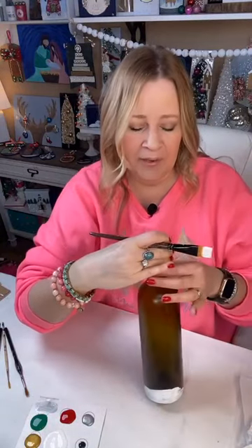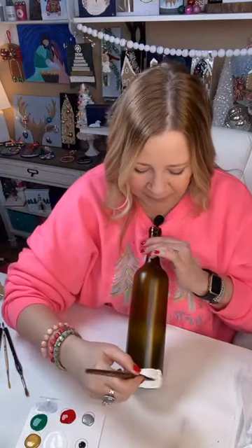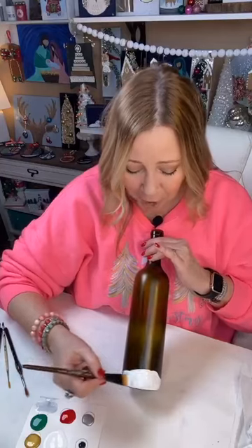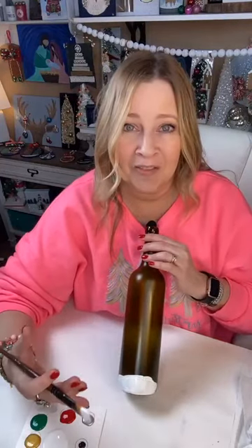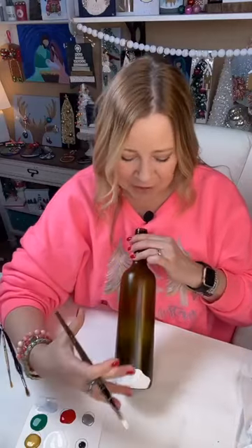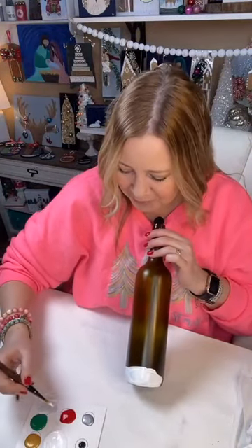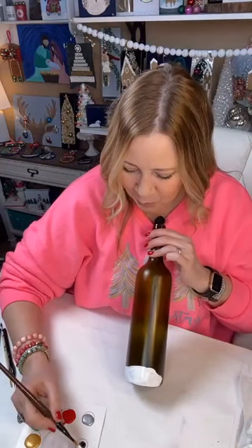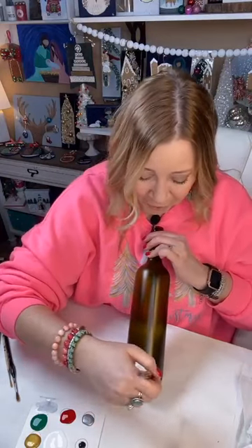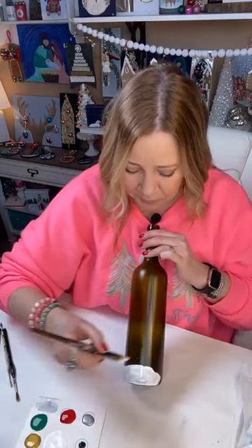If it's someone like family that trusts you, you can take the label off, paint it, and then tell them what it is, or put a little tag on it saying what type of wine it is but that you wanted them to have this painted bottle. Don't be afraid to do something kind of wild with it — give them something they can enjoy looking at and use later, because I'm going to show you how we can use this bottle later.